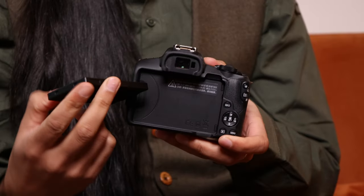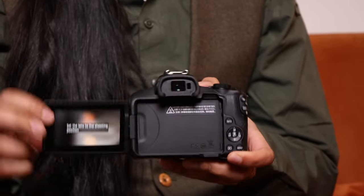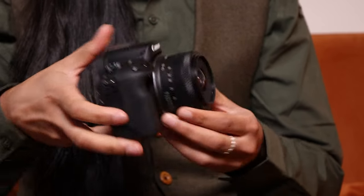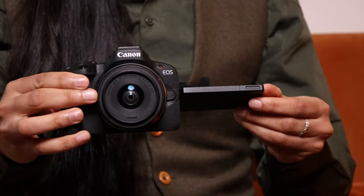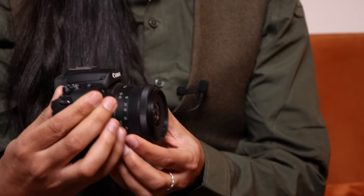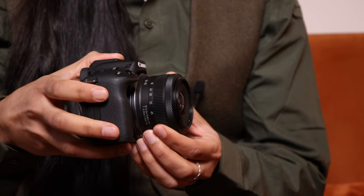On the hardware side of things we have a nice and compact body. We've got a fully articulated screen which is lovely if you're shooting high up or low down. When you get the camera out of the box with the 18-45 kit lens, it will say set the lens to the shooting position — the lens is folded away into a compact mode.